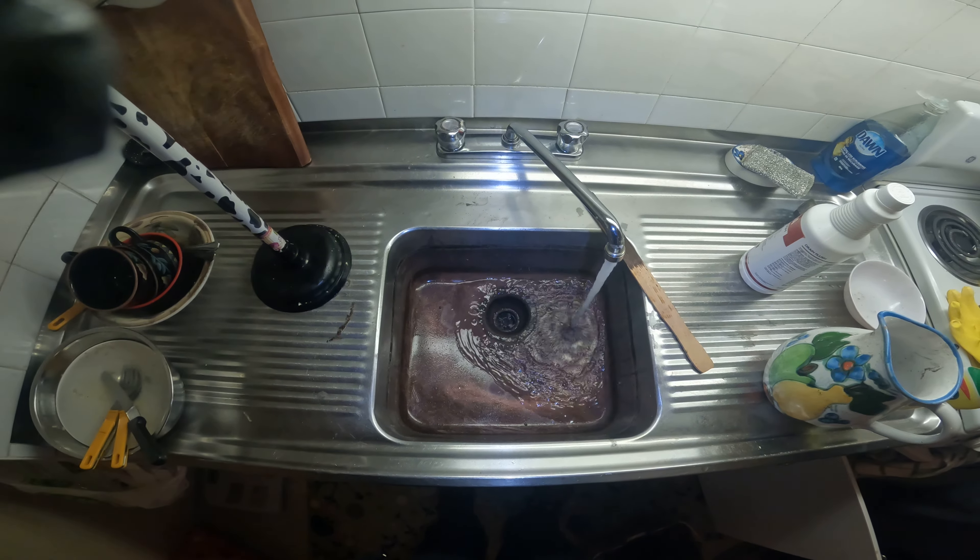See, that's what chemicals do. You should never put chemicals in a sink when the water is standing. If the water is going slow and it's leaving, then you can put the chemicals, if you want.